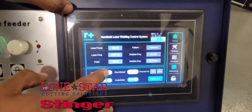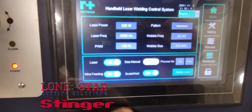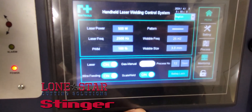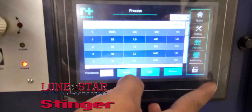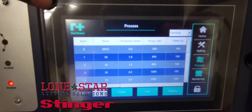To turn on your laser it's a simple switch — laser on, wire feeding on. Make sure you've got gas, and your pulse mode set. You also have presets if you want a rough estimate based on the gauge of the material.